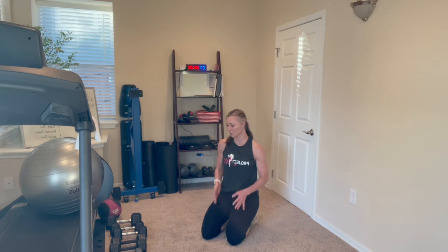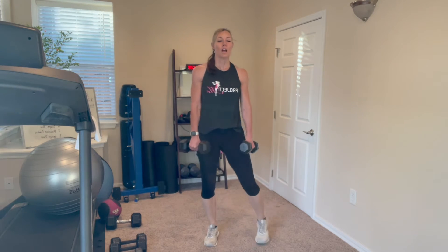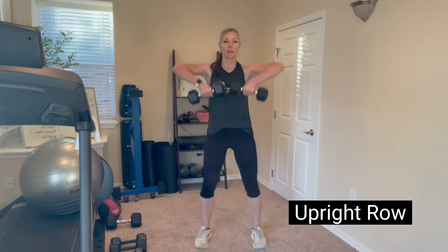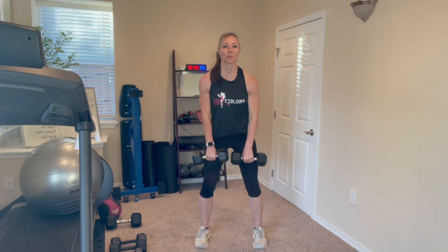We're going to go into upright rows. You're going to need two weights, one in each hand, palms facing forward. Pull those elbows up to the sky so the dumbbells come up under your chin. Always a soft bend in the knees, shoulder width apart. Really concentrate on pulling in the shoulders — breathe out as you come up, breathe in on the way down. This really helps you to control your breathing and bring your heart rate down after those mountain climbers.